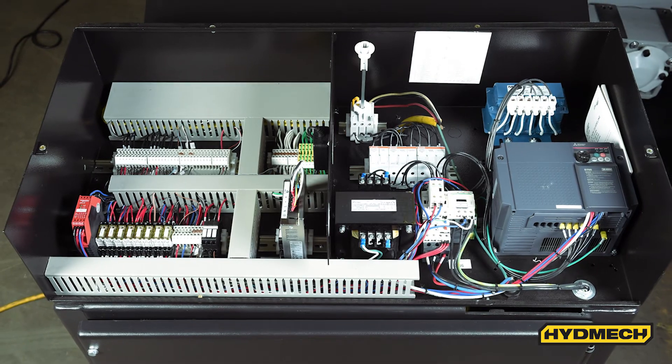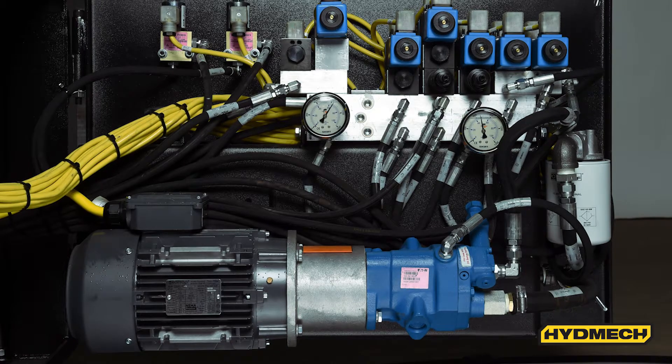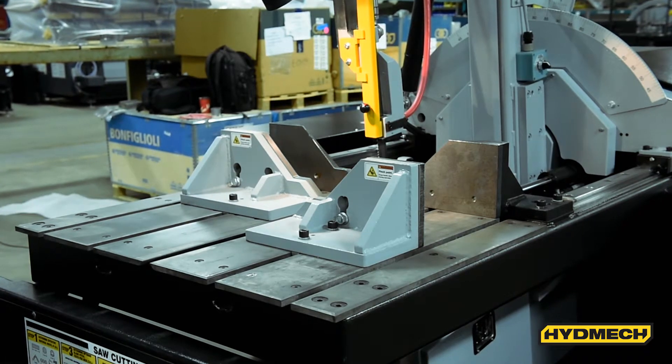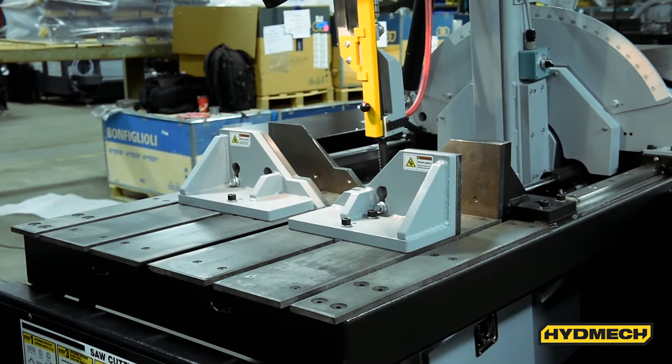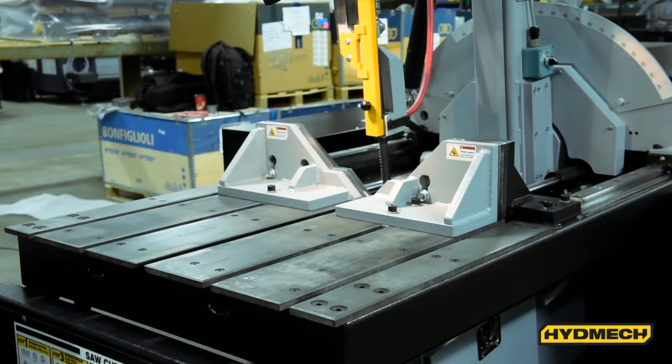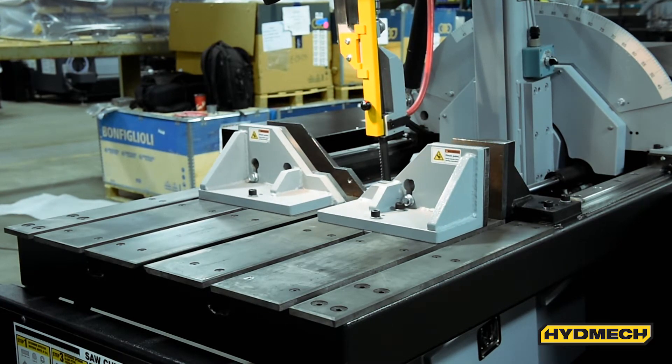Gain easy access to the electrical panel and hydraulic system for easy servicing of the machine. Variable vice pressure allows for adjustment of the clamping pressure of the vices, ideal for cutting thin wall tubing and other light material applications in which a high vice pressure may deform the material.